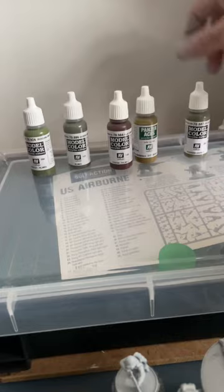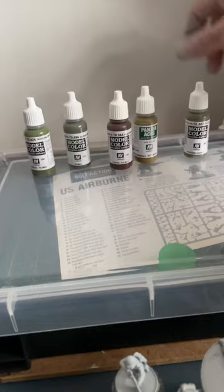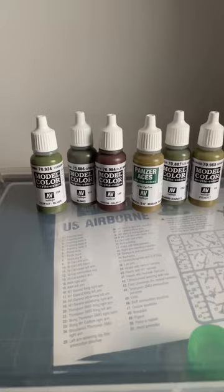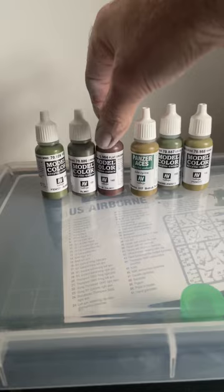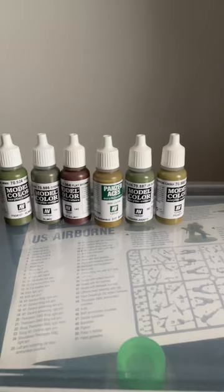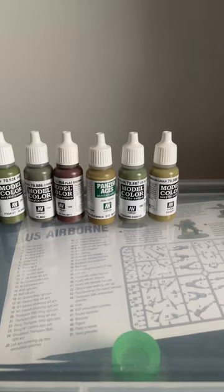I went onto the Warlord Games website and they have recommendations for their paints for these models. These are those: Russian Uniform, Green Grey, Flat Brown, British Tank Crew, Olive Drab, and Khaki — that's their recommendations.